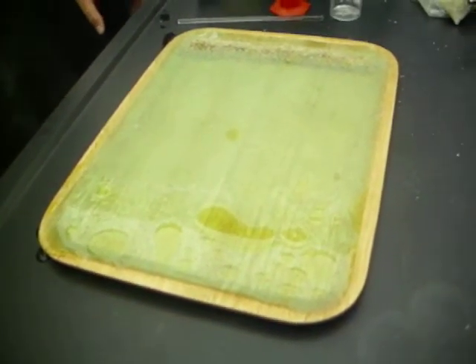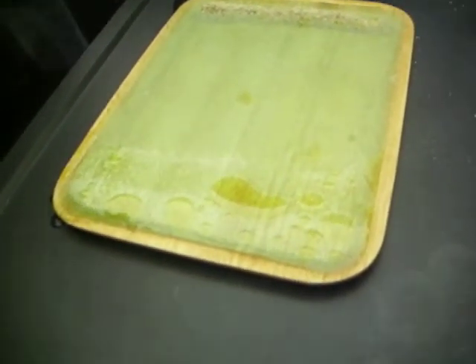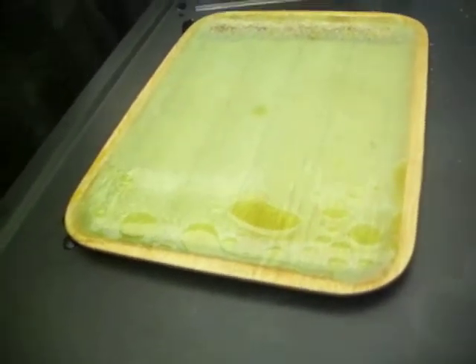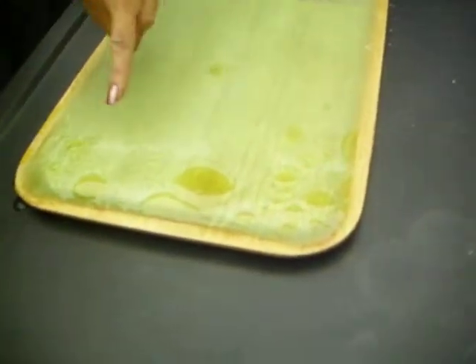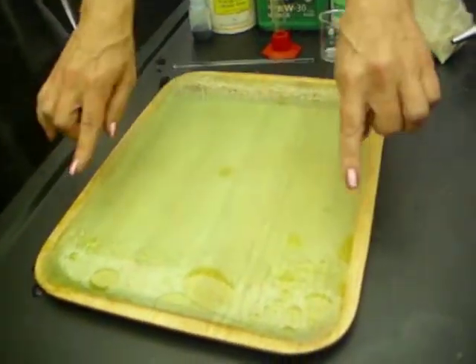What do you guys think of that? Eventually it might start to clump up and then it could be easily lifted out. Notice how the oil has now shrunk — look at the size of it now compared to what it was, which was in an area like this, and confined it to an area like that.